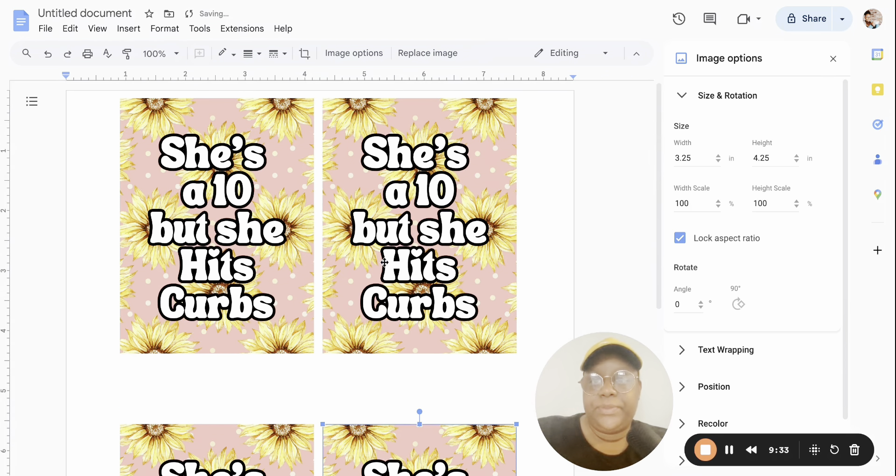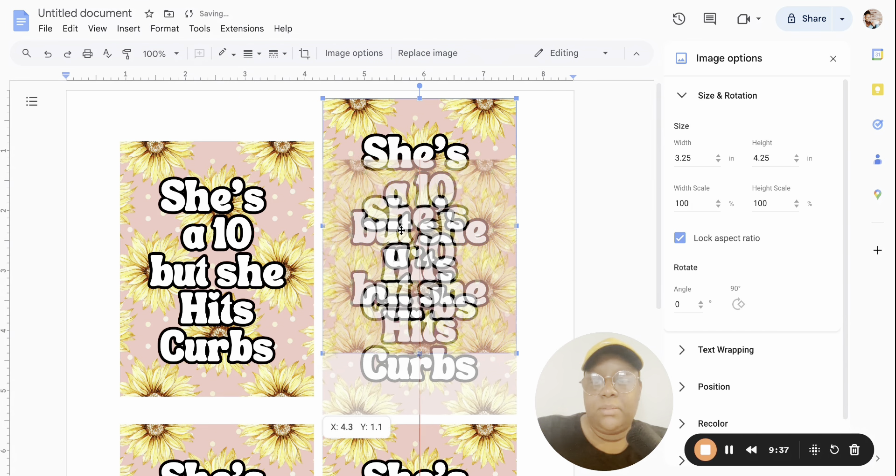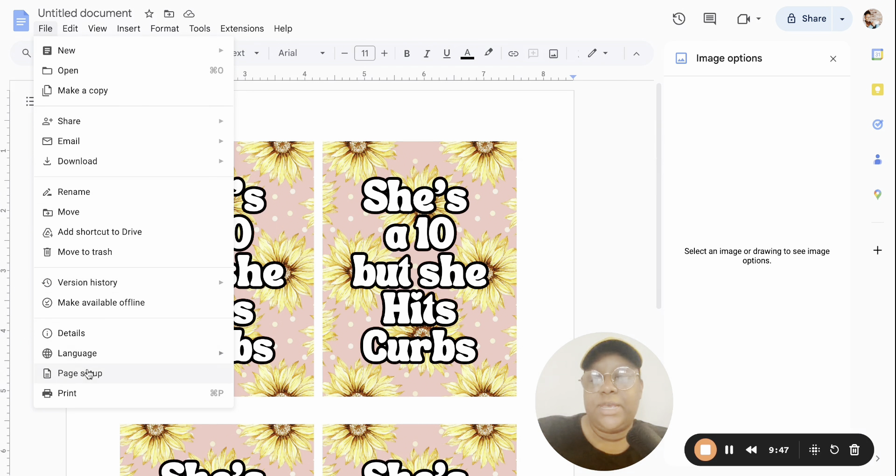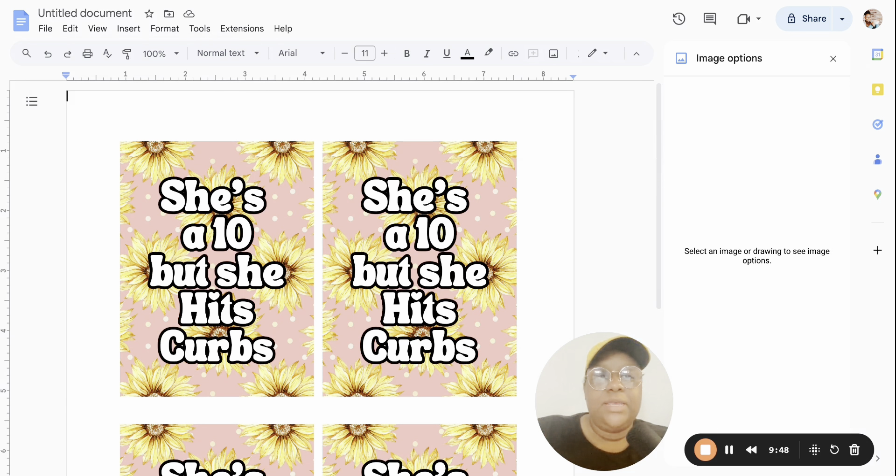Now we have to print. Head to File, then Print, and click on your printer. My sublimation printer is an Epson ET-2400 Series 2 that I converted using Hippo Ink. If you'd like to see a video on how I converted my Epson EcoTank into a sublimation printer, let me know in the comments below. Go ahead and click on the printer you are going to use.